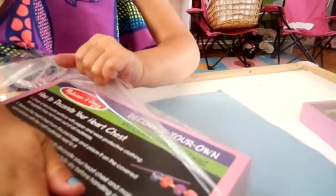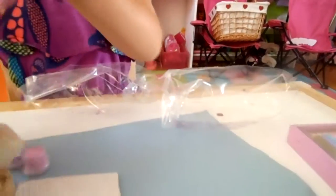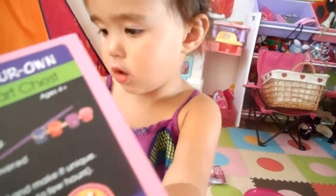All right, we're working on the heart craft that Auntie Kate got you. Wow, what's in here? So, how to decorate your heart chest: cover hard surface and wear protective clothing. Art supplies may not wash out. Remove the heart chest from the package.